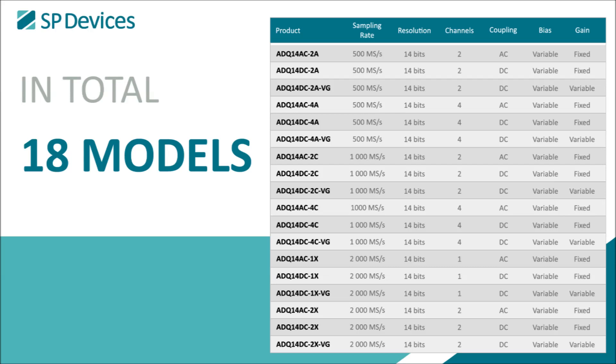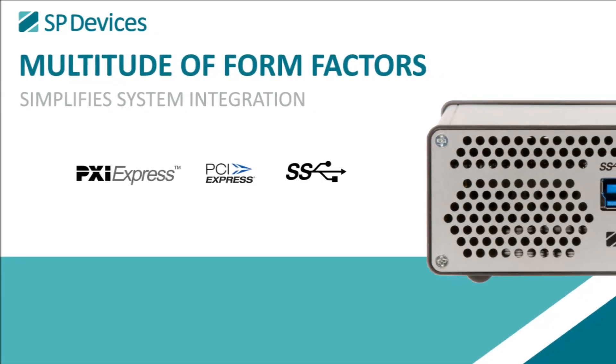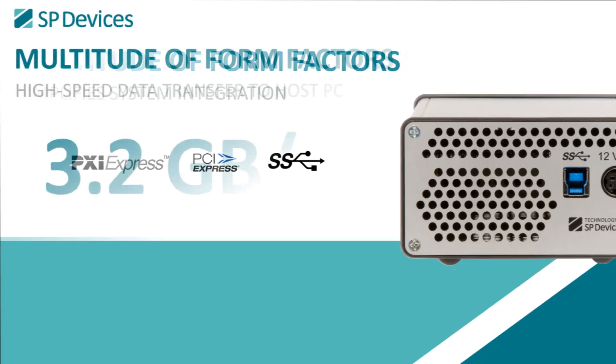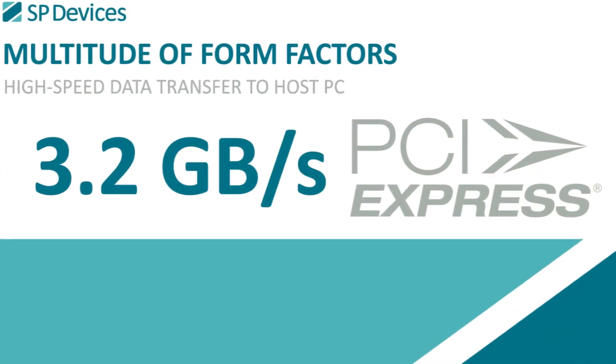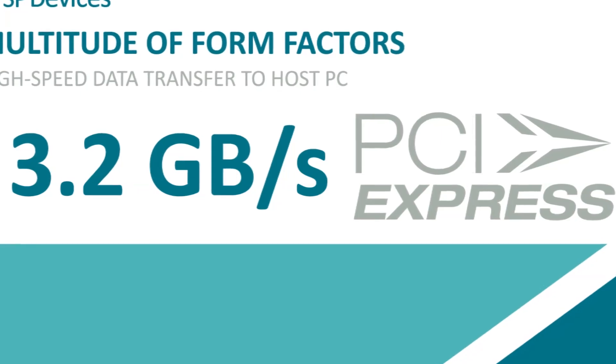ADQ14 is available in PXI Express, PCI Express, and USB3 form factors, and offers data transfer rates of up to 3.2 gigabytes per second. This flexibility greatly simplifies system integration.